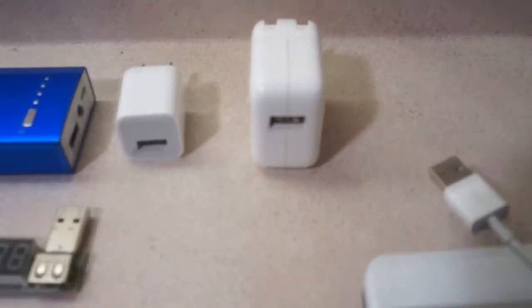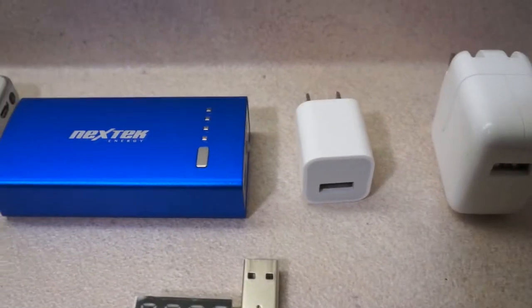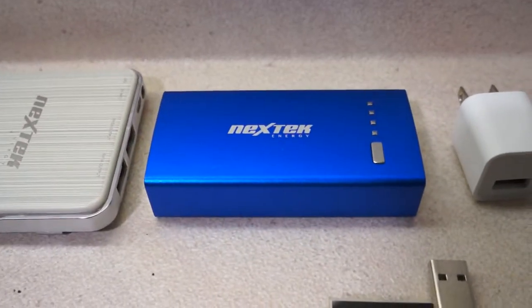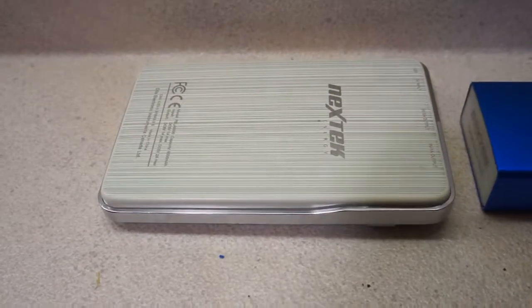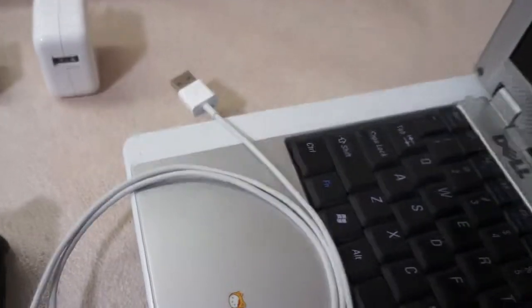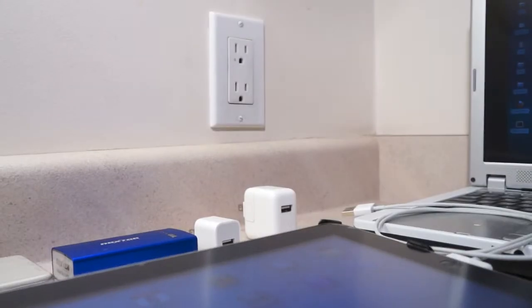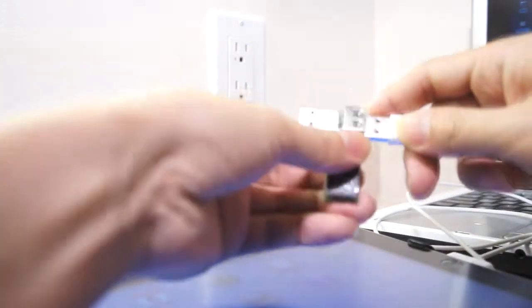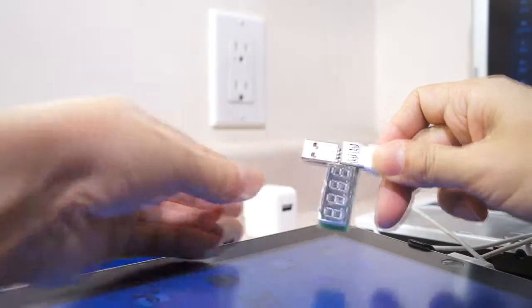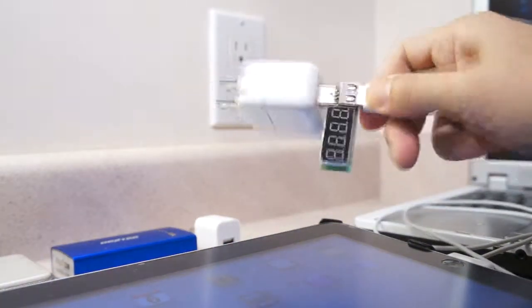The first one is the Apple 10 watt charger that came with the device, and the second one is an Apple 5 watt charger. Then we have two different external power banks. At the end, we will try charging the iPad with a USB 2.0 port from a laptop, and we will do the current measurements using this device. Once connected, we should be able to read the current from the wall charger to the iPad through the data cable.